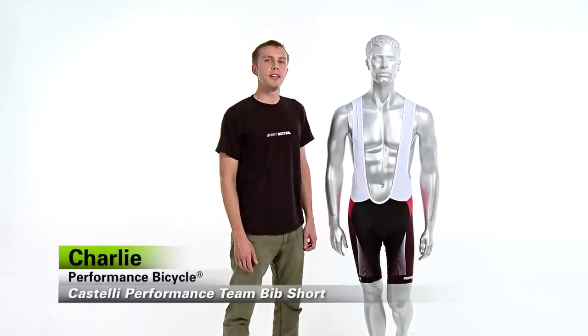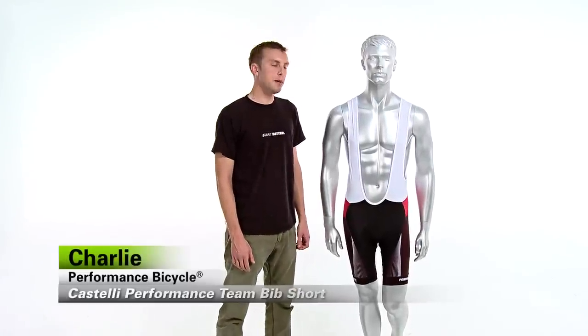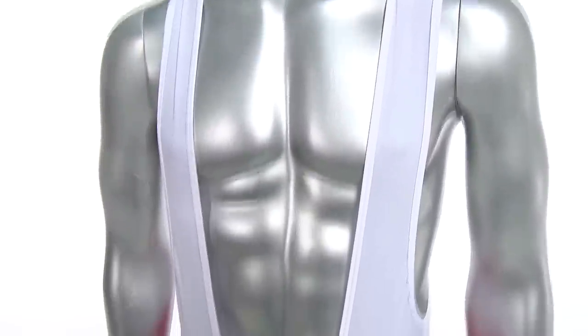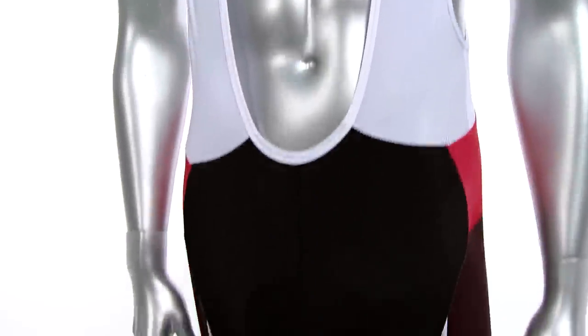Hi, I'm Charlie from Performance Bicycle and this is the Castelli Performance Team Bib Short. It's constructed from the same fabrics, fit and finish as the bib shorts worn by Team Garmin Sharp. Affinity Lycra fabric moves with you and wicks sweat away so you can stay cool and comfortable no matter how hard you ride.